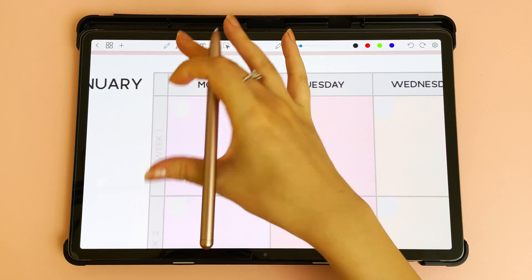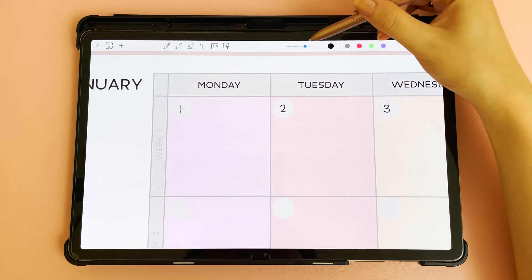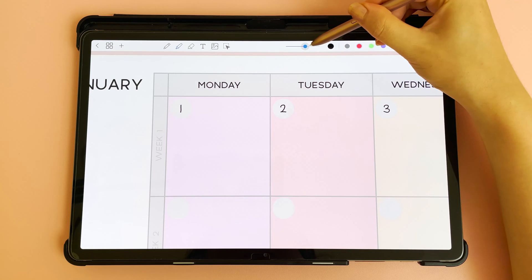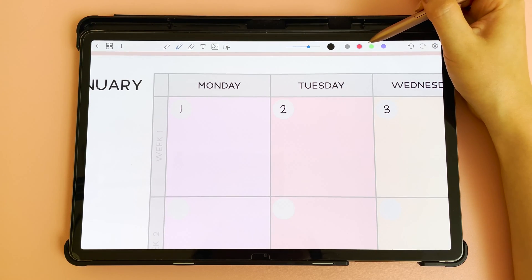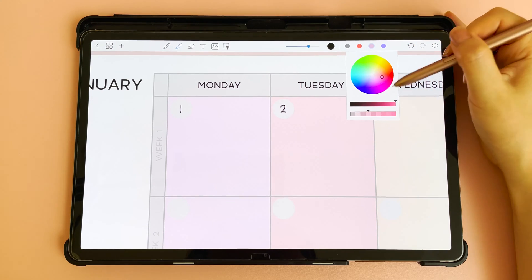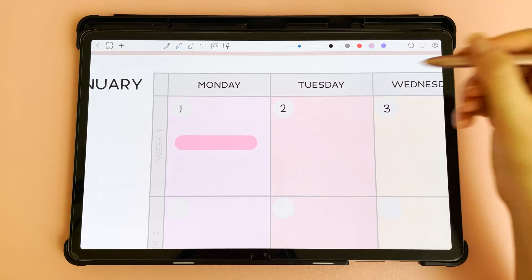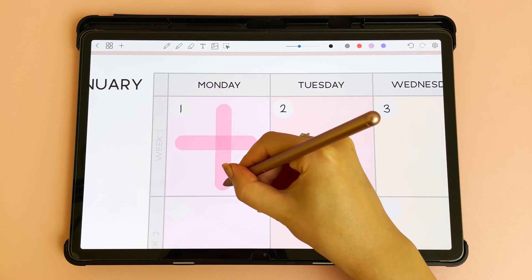You can zoom into the planner with your finger and write in the dates. The next icon is the highlighter pen — you can change the stroke size and the color. Tap it again to pick from the color wheel. You have dark to light and also transparency, so you can adjust from more transparent to more opaque. If you hold it down it will snap straight, and the same applies to vertical lines.